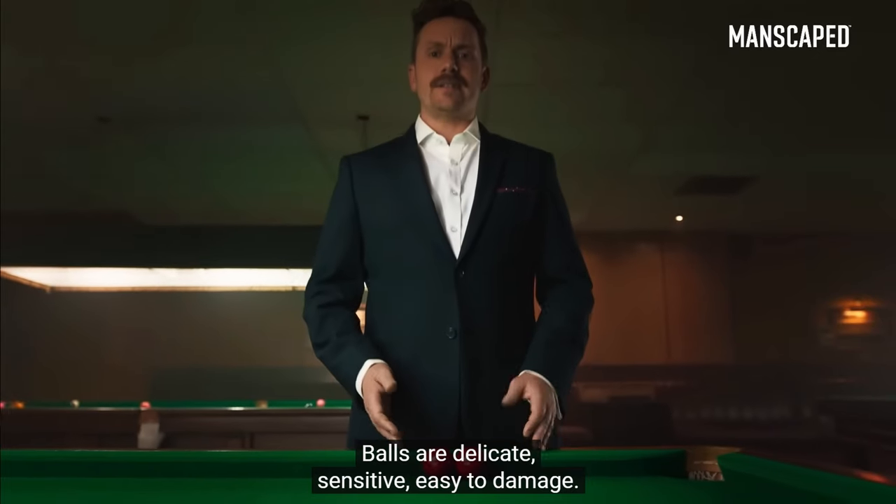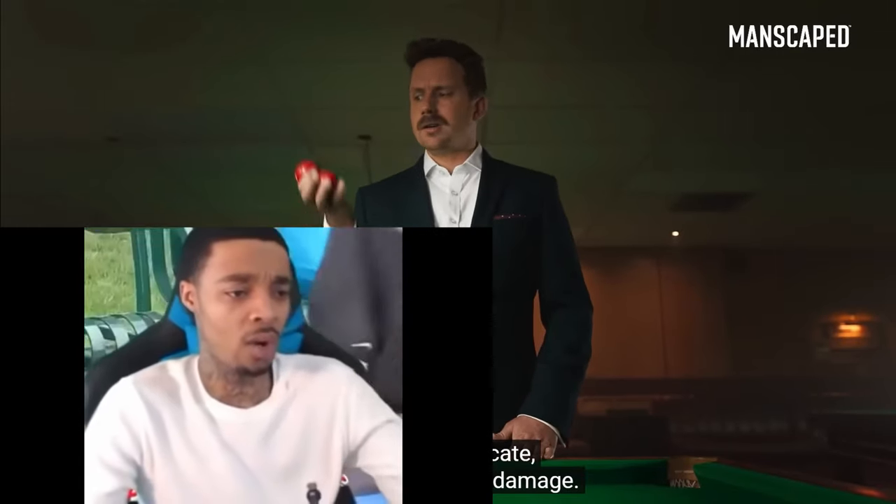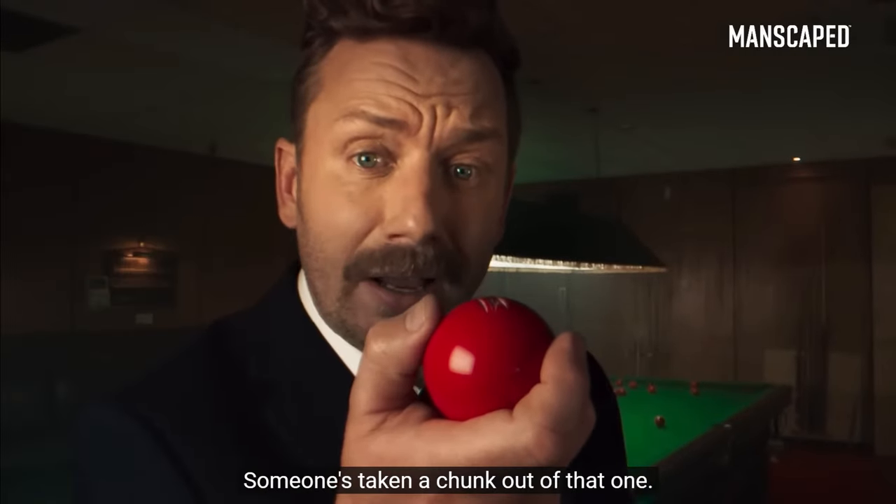Balls are delicate. Sensitive. Easy to damage. Hey, hey, hey! Don't go to that one.